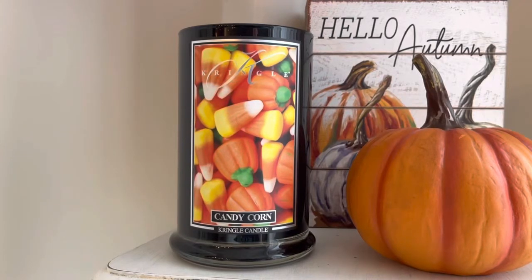Hey everyone, happy Thursday and welcome back to my channel. I am here for review number two of the day. Today we started getting into some Kringle Candle Halloween reviews as I continue my Halloween extravaganza for candle reviews. We've got a lot of Halloween candles to get through and this one is the fourth one so far.